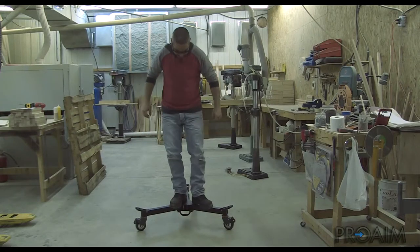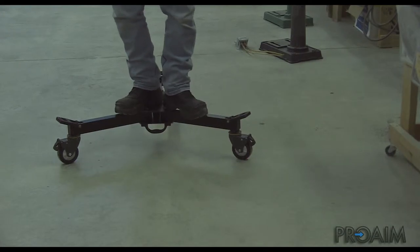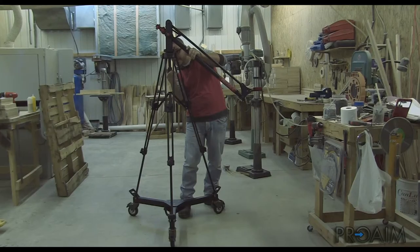Once the dolly is correctly assembled, it can support my weight without any problem — and I'm actually 200 pounds. You can put your tripod on it with a jib, a camera crane, or any other AV accessories without any fear of breaking anything.